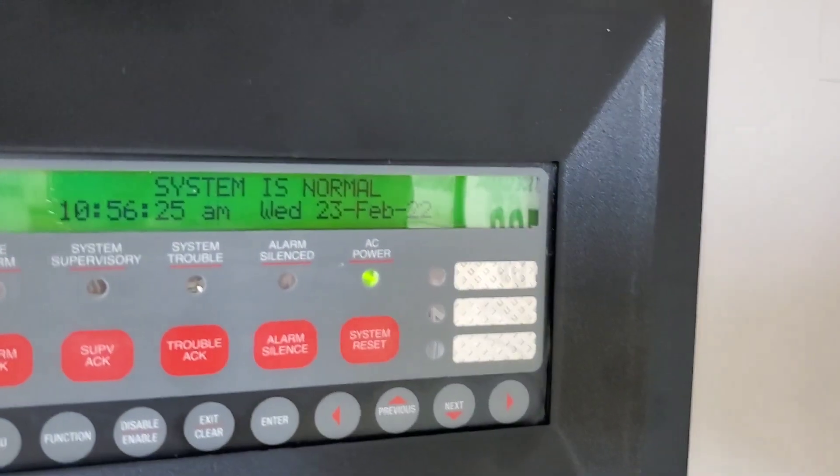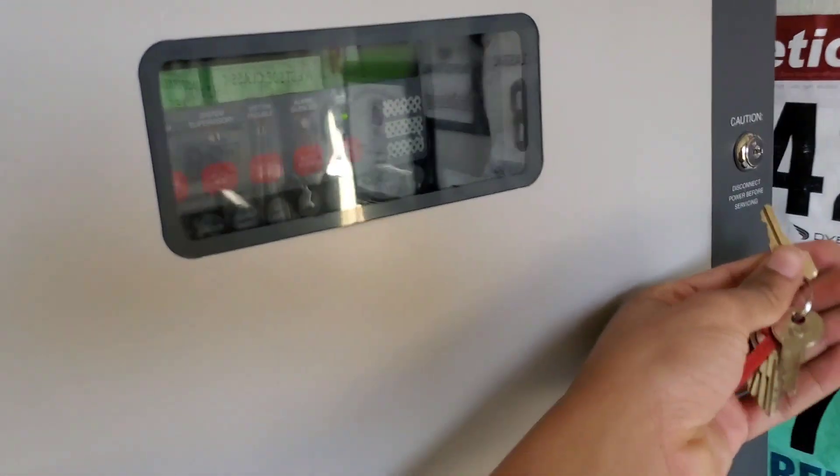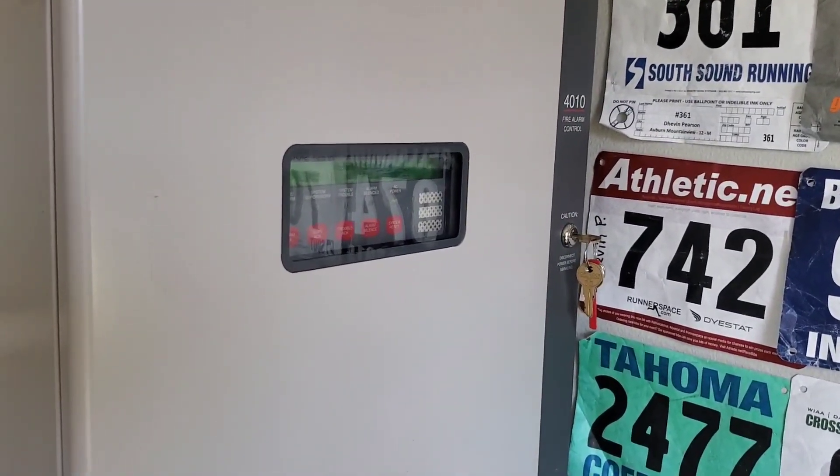You just hit clear again and she's back to normal. Have you enjoyed the first test with the Simplex 4010? I'm Black Lightning. Take care, have a good one. I'm out.